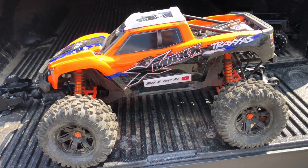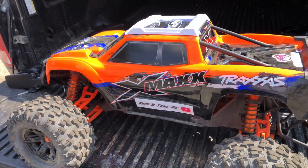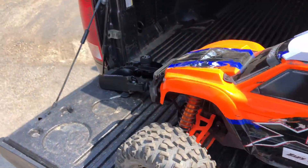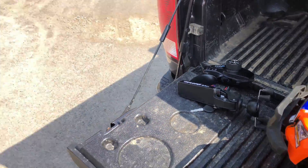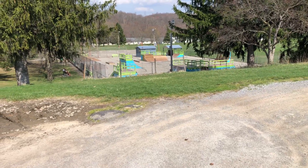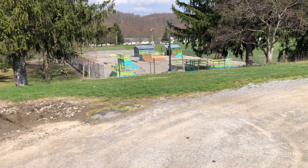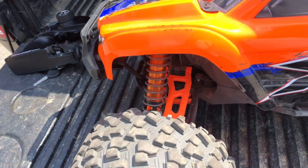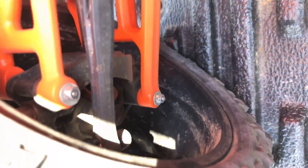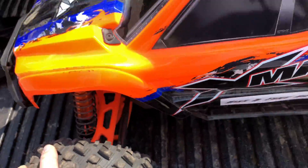What's going on guys, hope you are having a great day out there. Today we got the X-Max out and we actually have the controller with us this time. We've come down to the local skate park, gonna get on here, see what the X-Max can do and how she holds up. She's got the RPM a-arms and the RPM locked hinge pins on all four wheels.